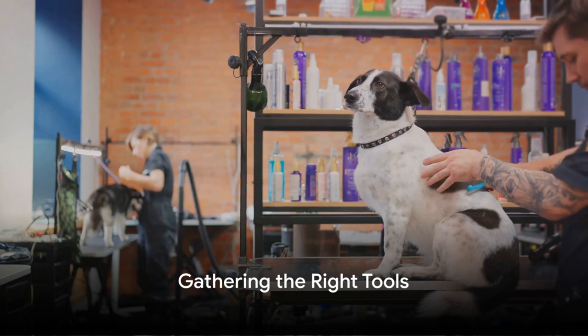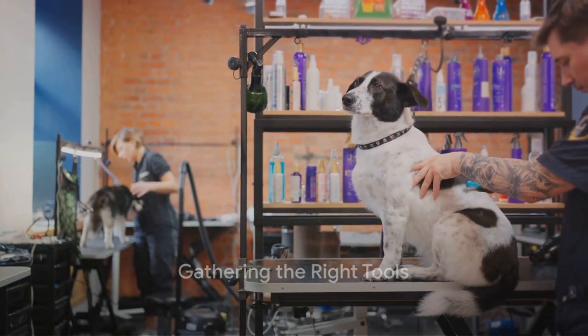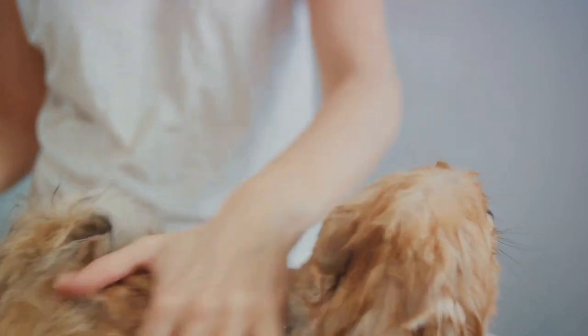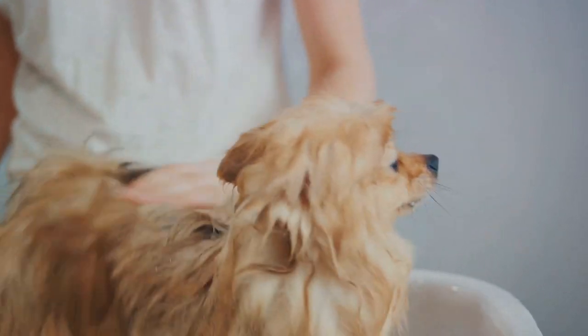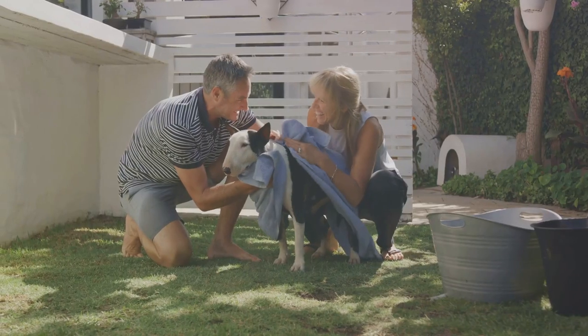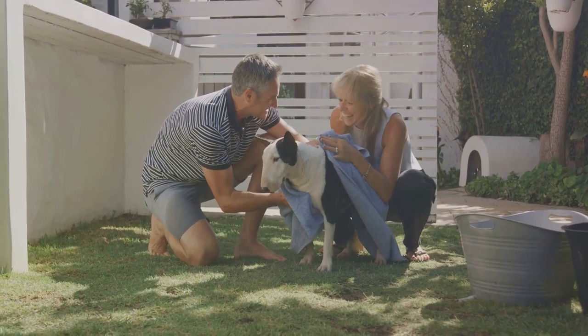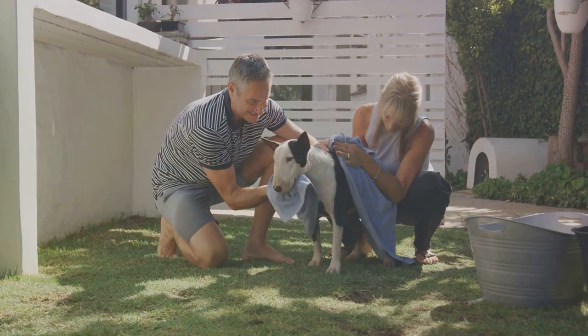The first step to grooming your dog at home is gathering the right tools. A quality dog brush, dog shampoo, pet comb, hair clippers, a grooming scissors and toothbrush are a few essentials. Remember, the type of brush and shampoo you choose will depend on your dog's breed and coat type — we will cover that in a later video.